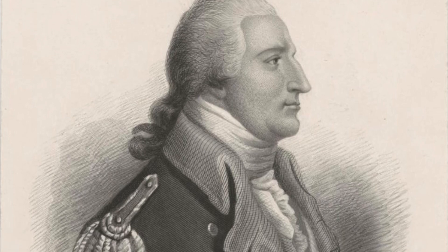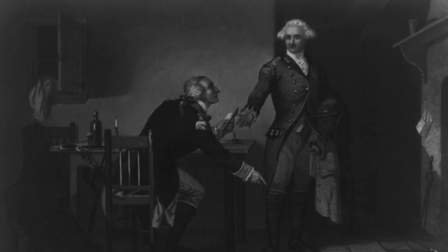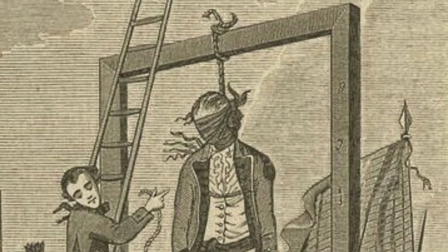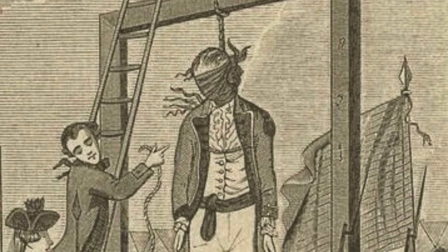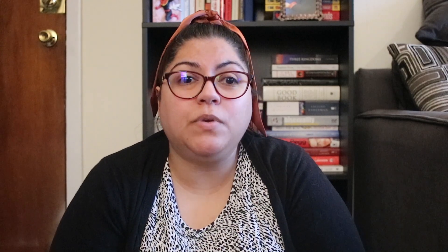A one-time general who idolized George Washington would eventually turn thanks to Major John Andre. Unfortunately for Major John Andre, Benedict Arnold would be his downfall, and Andre would be captured by the rebels, tried, and hung as a spy.